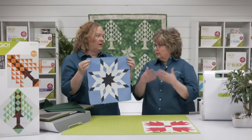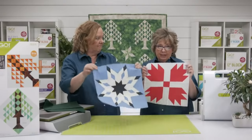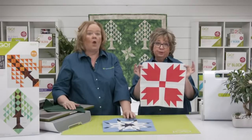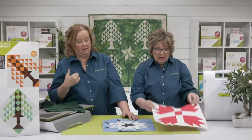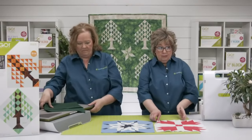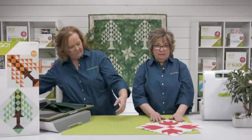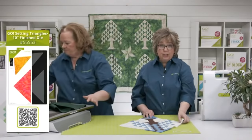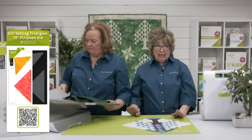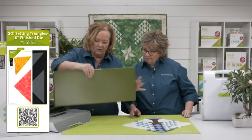Wait till you see how we use the Bear's Paw coming up in the trunk show — Amanda used it and she's a genius. A great way to look at these is also to set them on point because you get a totally different look. Now, let's talk about setting triangles. We have five different sizes: 5, 6, 8, 9, 10, and 12 inches — basically matching the sizes of the cubes. Setting triangles allow you to put a block on point, but it's all about the lengthwise grain — the side setting triangles' lengthwise grain should be lined up parallel to that blade so you have a strong outside edge of your quilt.